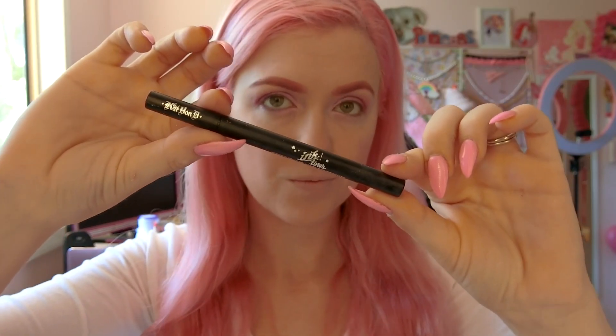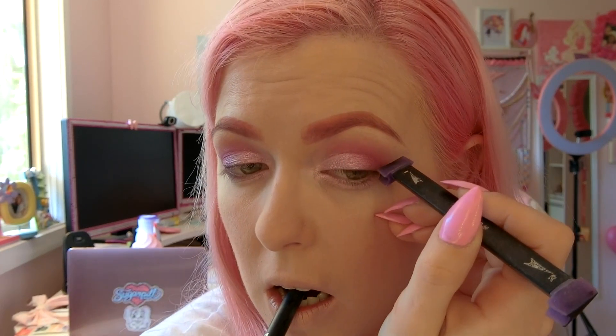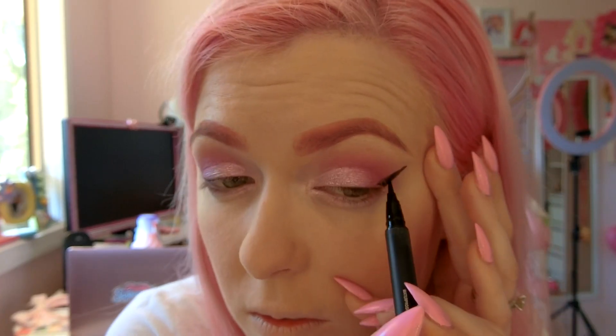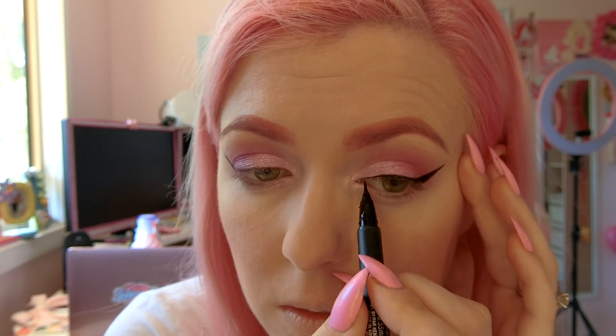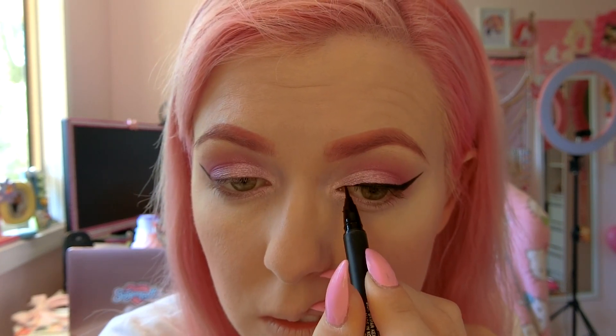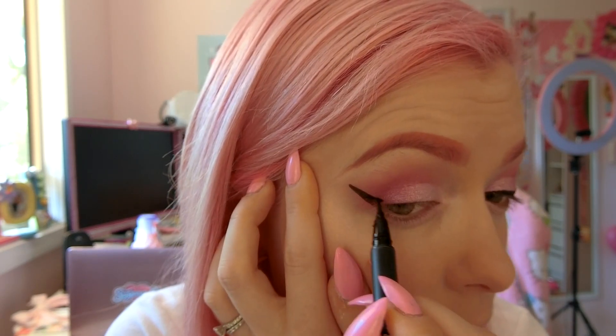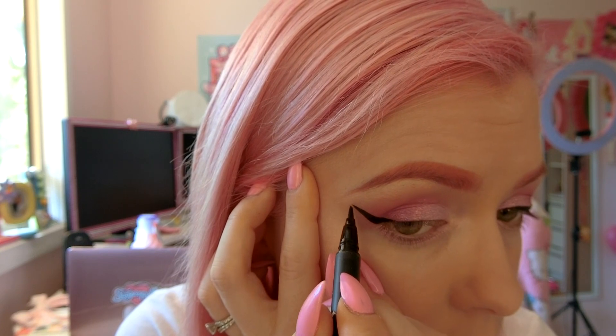Now I'm going to show you how I do my eyeliner. I actually use a vamp stamp to get those killer wings and it's super easy. I paint some eyeliner on the end of the stamp and then stick it on my face like so. Then I get my Dagger Eyeliner from Kat Von D and fill out the rest on my eyes. I always start by drawing a very thin line because it's much easier to make your eyeliner thicker than it is to make it thinner. When you're doing your eyeliner, it's okay to support your skin with your finger but you definitely don't want to be stretching it out because that'll distort your eyeliner once you let go.